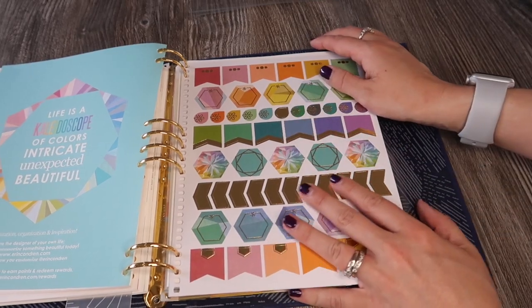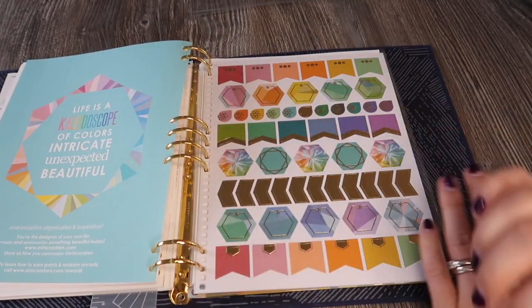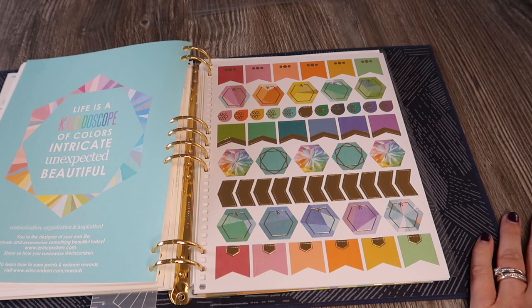I hope you've enjoyed watching this unboxing! I'd love it if you give me a thumbs up, please subscribe so you don't miss any more planner videos, and definitely check out that $10 off link if you're going to get something from the Erin Condren site. Thank you so much for watching, bye guys!